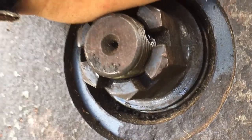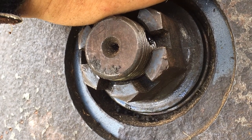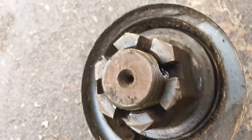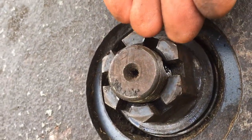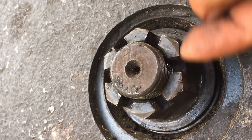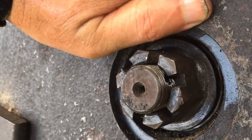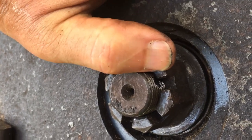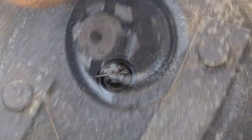Now, some of you folks that are really good mechanics, tell me if this is dangerous. I don't see any reason it would be — all I did basically was use a washer as a spacer. I had to bring the nut out so the pin would catch in between the grooves, not sitting right on top of them. I'll put the pin in and I might have to back it off just a little bit because it's real tight on that hole.